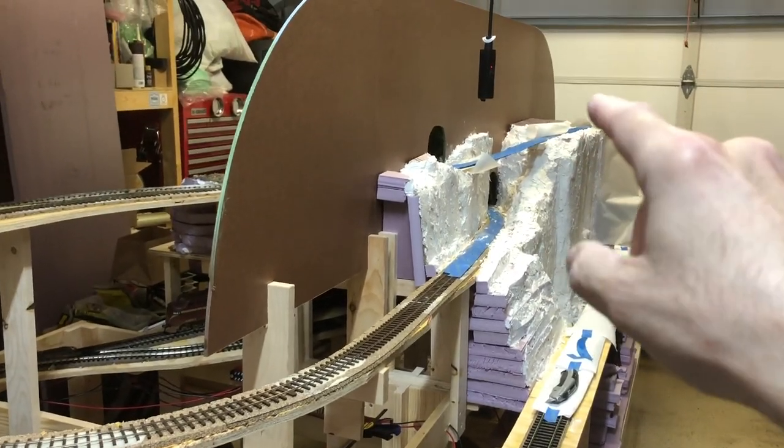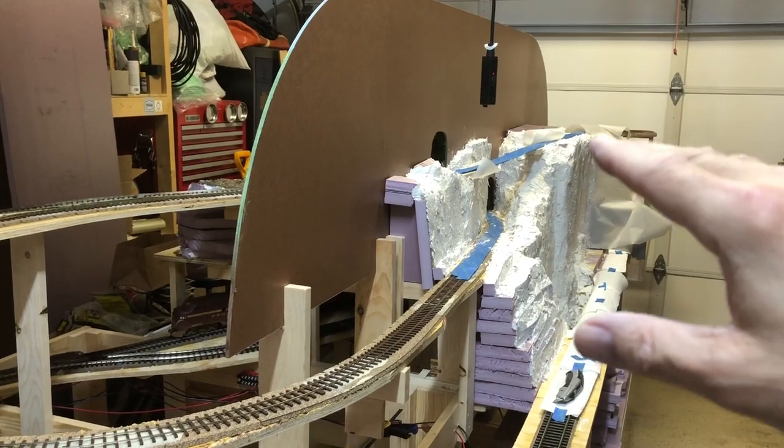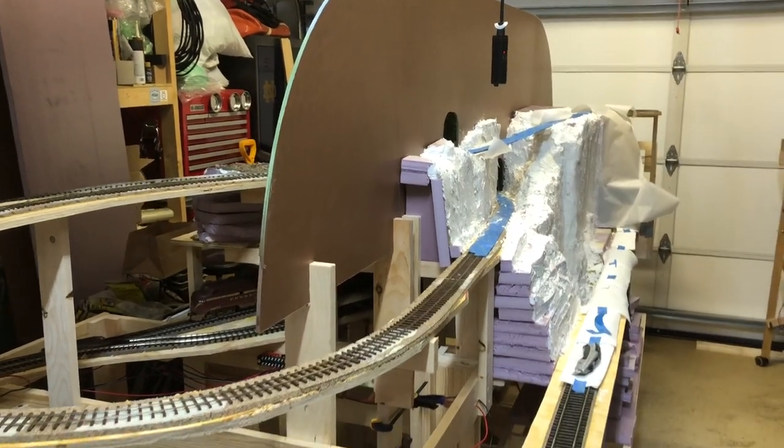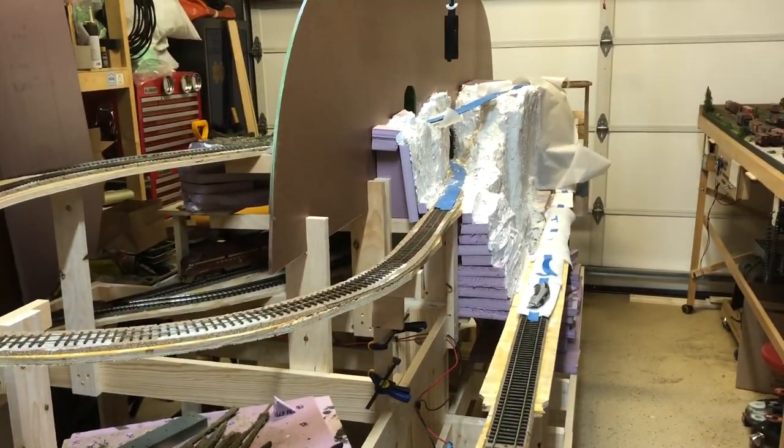On the other side over there I'm going to do kind of the same thing — there are going to be transition points, a little bit more rock in a couple of areas on that side that I already know what I want to do, but that's going to come later.